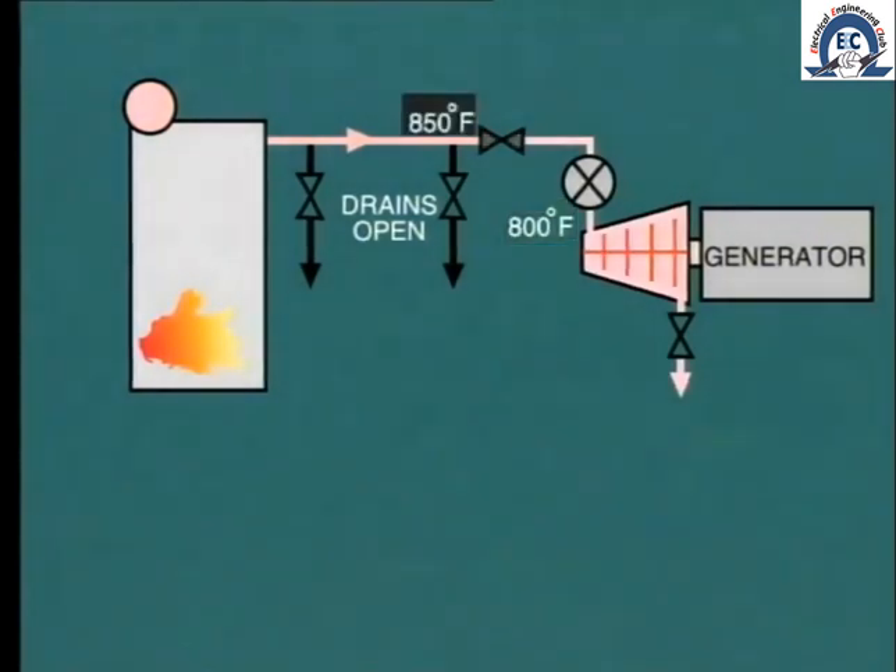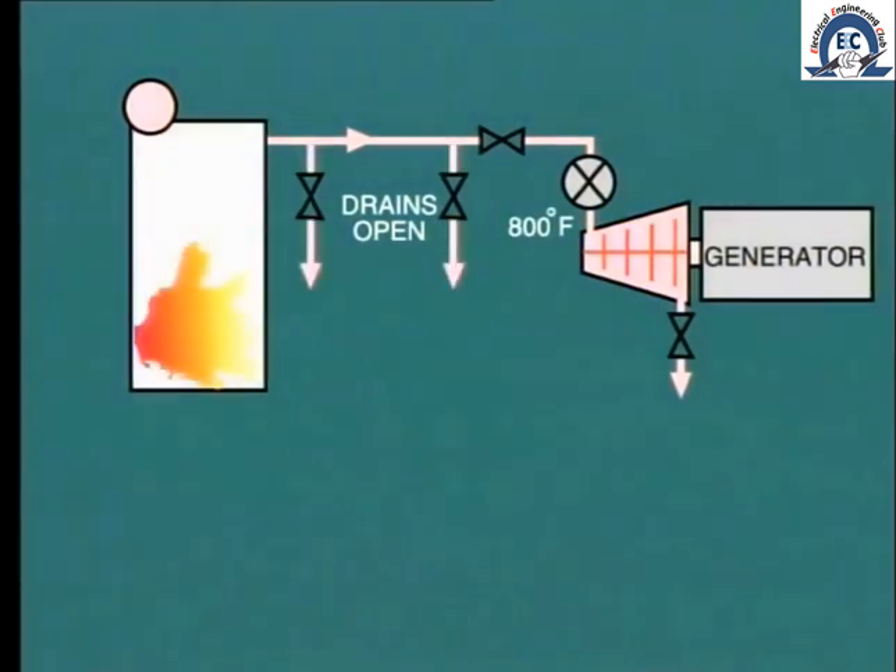Ideally, we should provide steam to the hot turbine at or above that temperature to prevent cooling and the subsequent reheating. This is not as easy as it sounds. In order to raise the steam temperature, we need to fire the boiler harder. But we cannot do that without having an increase in steam flow from the boiler. Even with all of the superheater drains and all of the reheater drains wide open, it may not be sufficient to provide the desired increase in steam temperature.